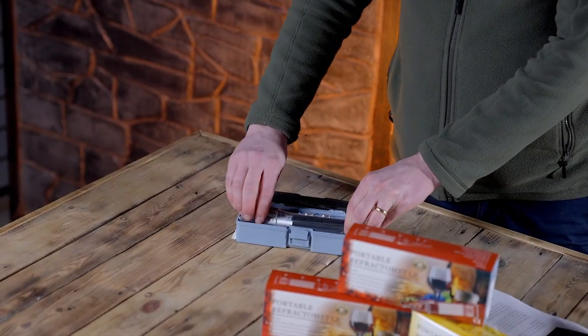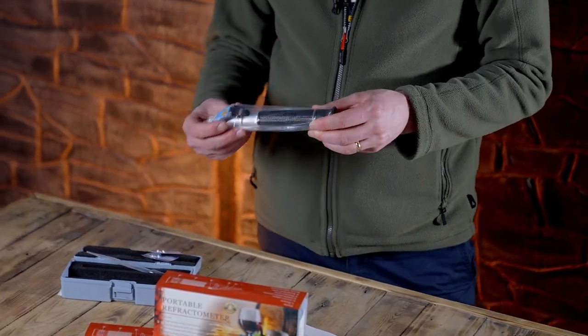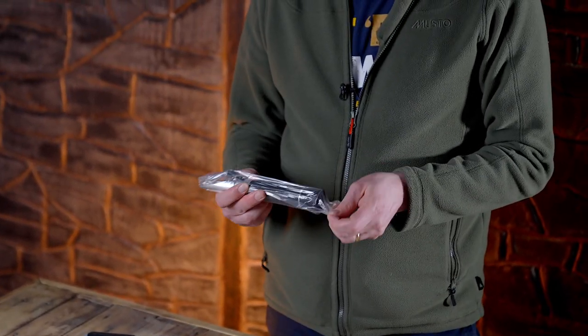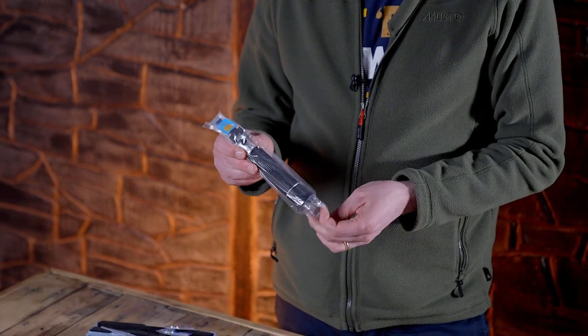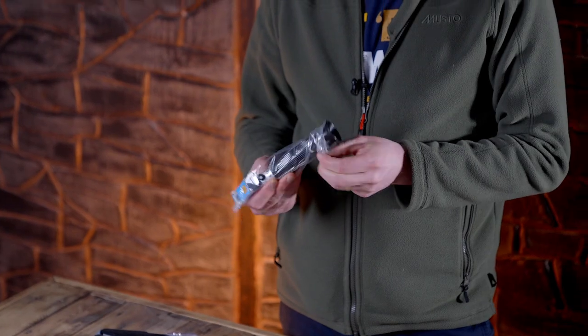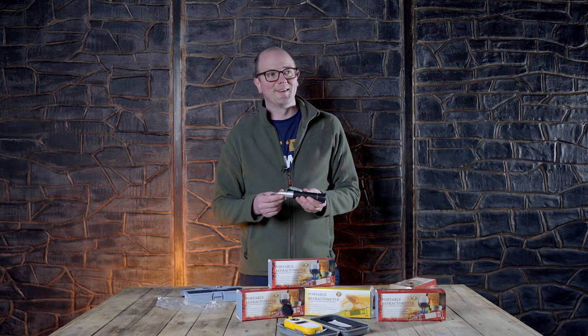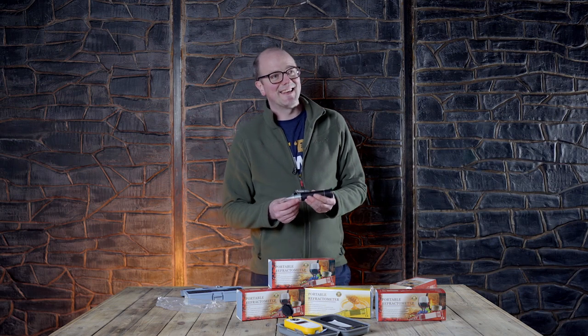So you can see here it comes complete with the batteries and a little pipette. I'll open this one up for you. It works almost like a telescope — this is where you place your sample.